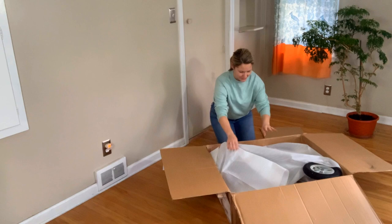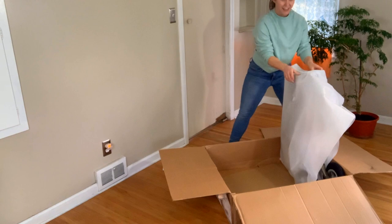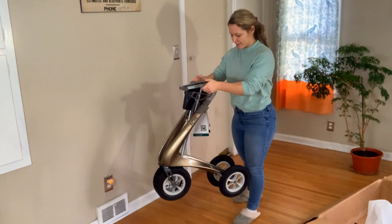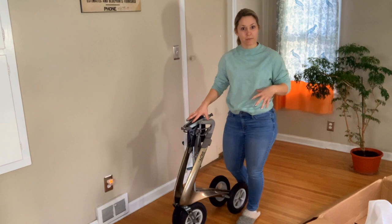Oh my gosh — so it looks like it is already ready to go. There's nothing I need to do other than take it out. Oh my goodness, I am obsessed with this color. So as you can see, this is still pretty light. I was a little nervous it would be heavier because the Carbon Ultralight is so light. This is advertised as a rollator you can bring out on all terrains and it drives smoothly. So I thought it'd be heavier, but it's not — nice and lightweight.